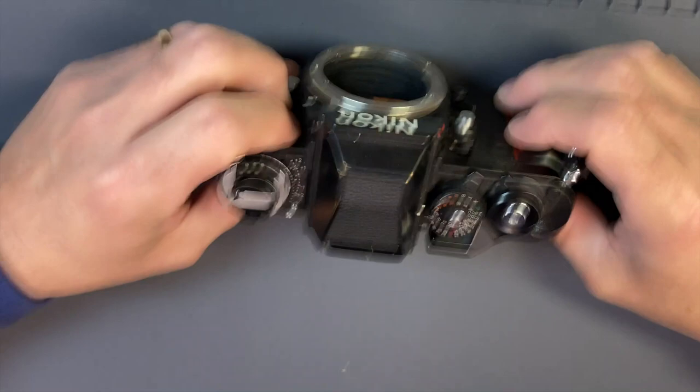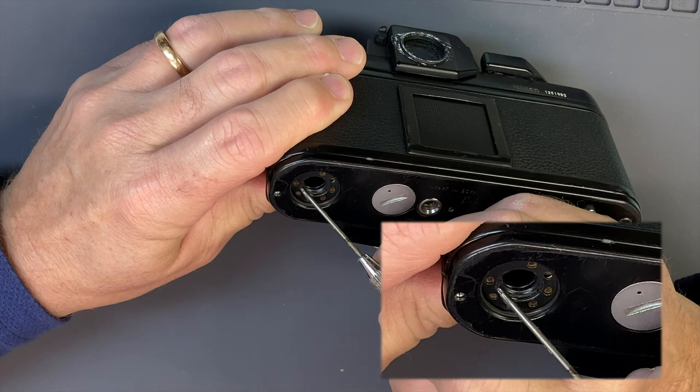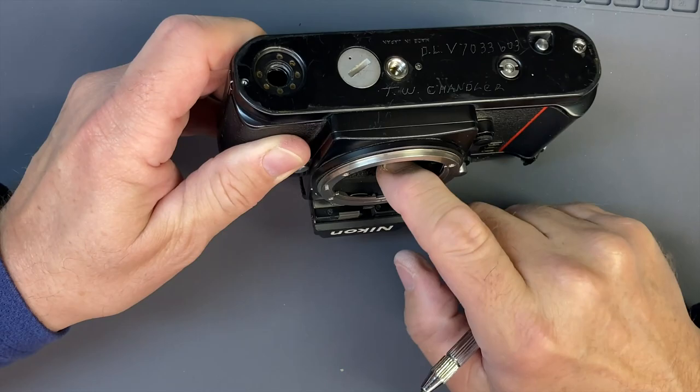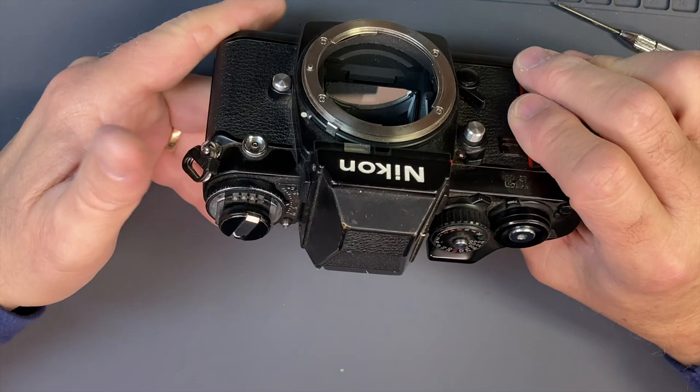We're going to take it apart and fix what's wrong with it. The only thing I've done to this camera is give it a quick once over and take a look at it. It's got somebody that's been in here messing around, with a big chip taken out of this part here. Missing a screw — someone probably took it for something. Seals are shot, seals need to be done. Looks like the leatherette was peeled at one point. The button is ready to fall out; we'll take care of that at some point.